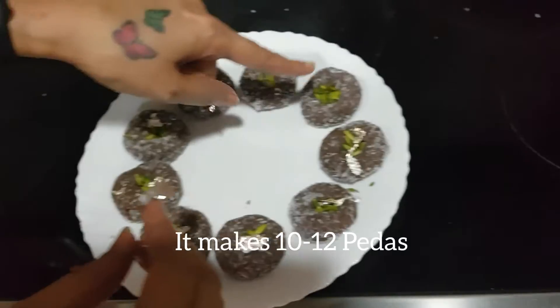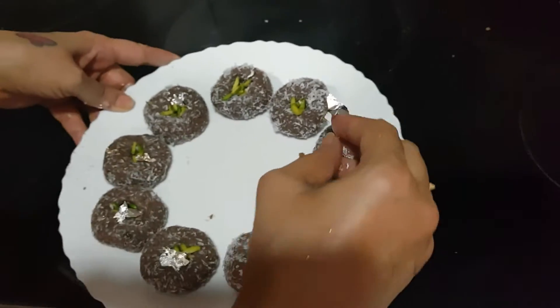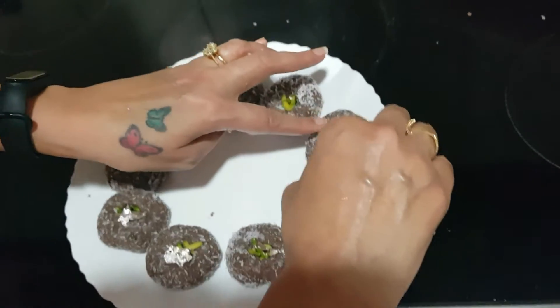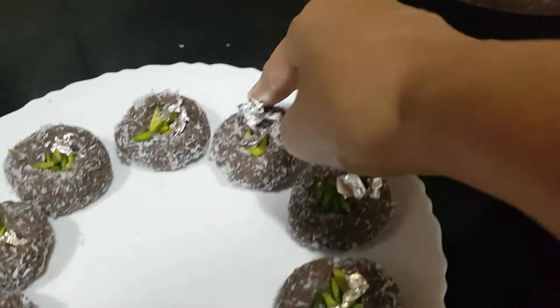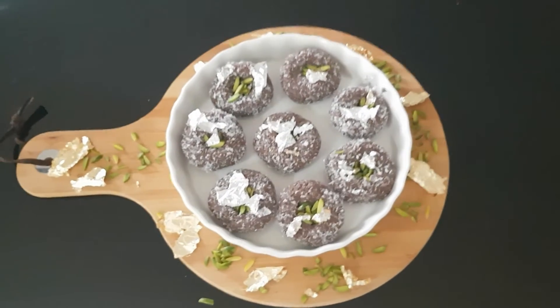With this mixture you can make 10 to 12 pedas. To make it more fancy, I am adding silver leaf on top — this is optional. Our chocolate malai peda is ready to eat.